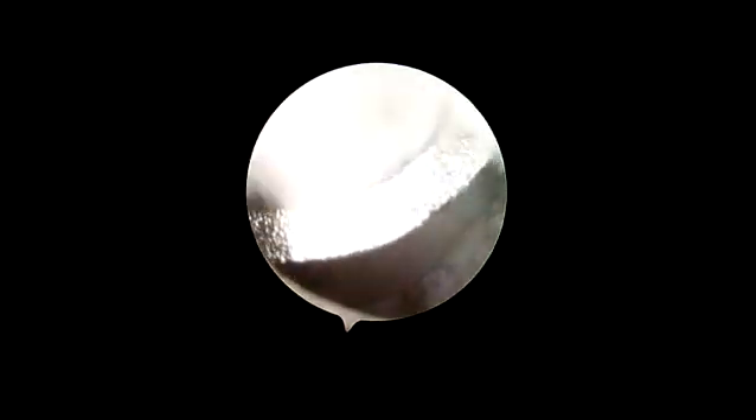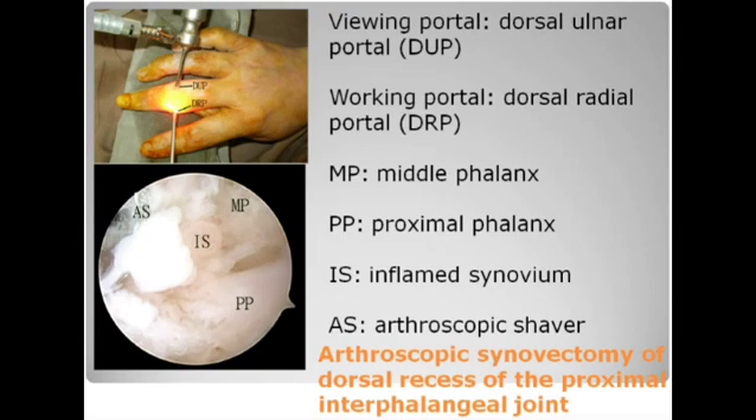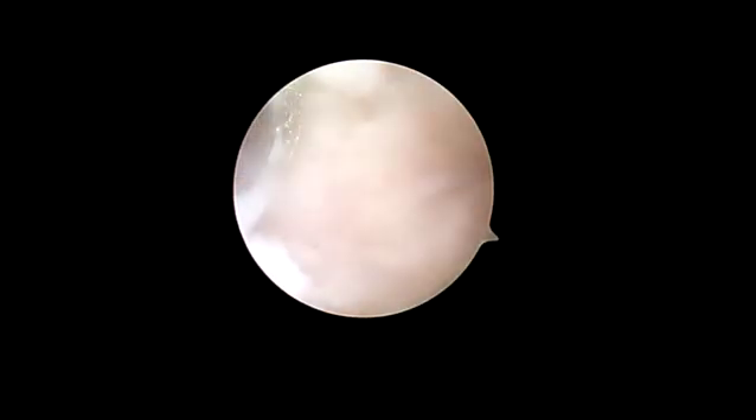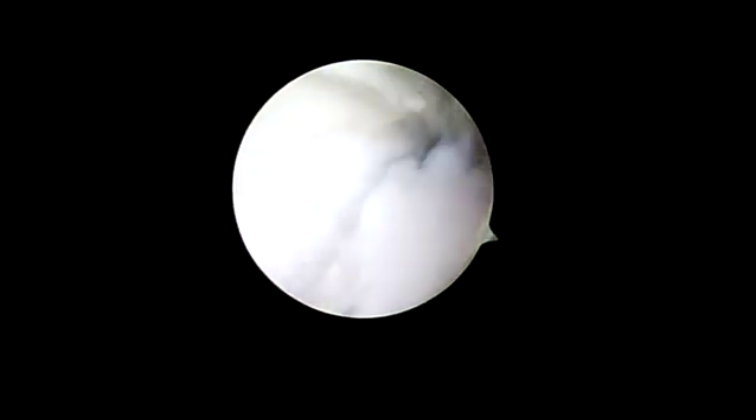Arthroscopy of the proximal interphalangeal joint is started at the dorsal recess of the joint. The dorsal radial and dorsal ulnar portals are interchangeable as the viewing and working portals. A complete arthroscopic synovectomy of the dorsal recess is then performed.